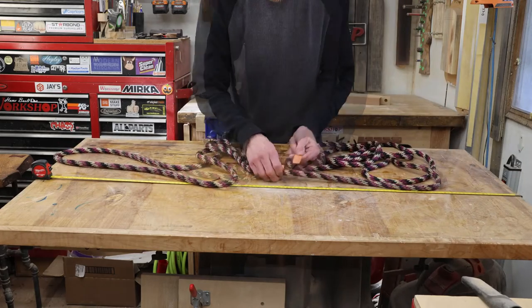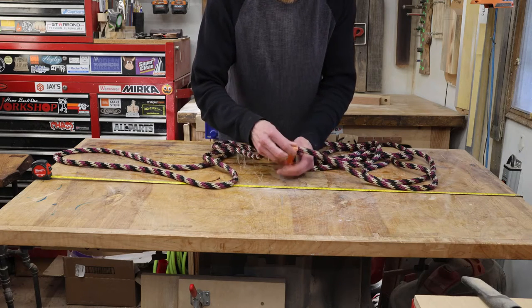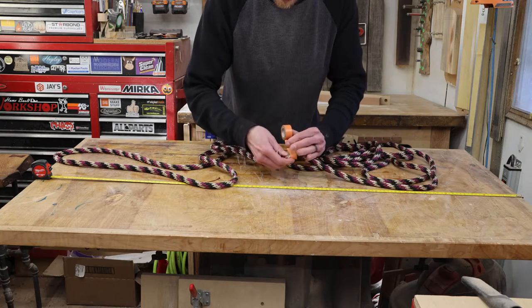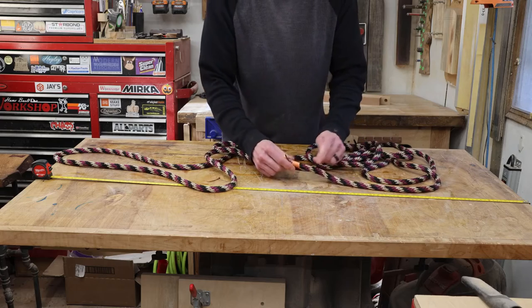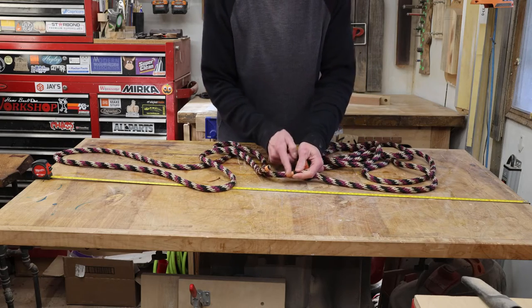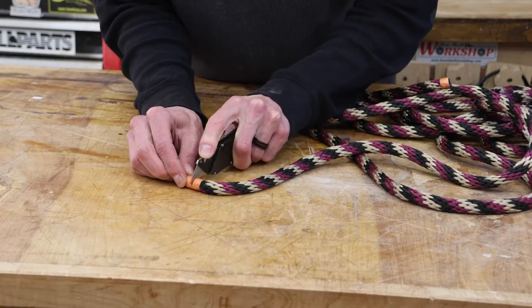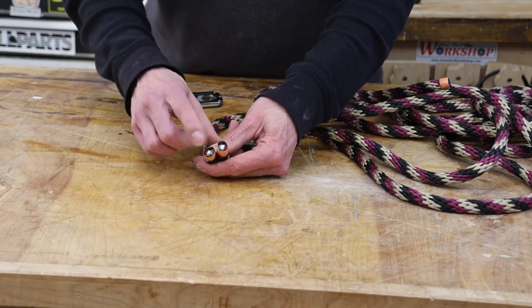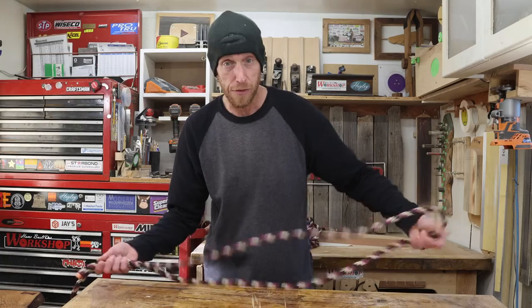I'm going to measure that out — that's going to be right about there. I'm going to wrap where I need to cut my rope with a little bit of electrical tape, just a wrap or two, as tight as you can. This is just to help hold the rope together while we cut through that area. You can see that this rope has a center core — that's the inner portion of the double braiding.